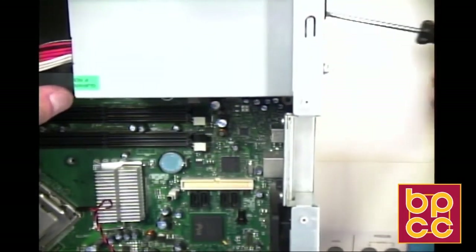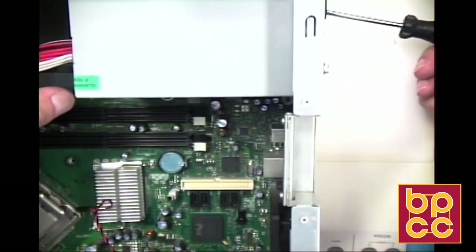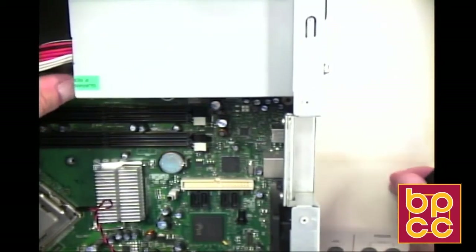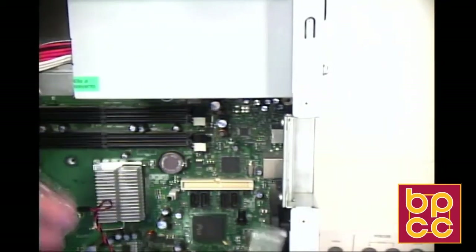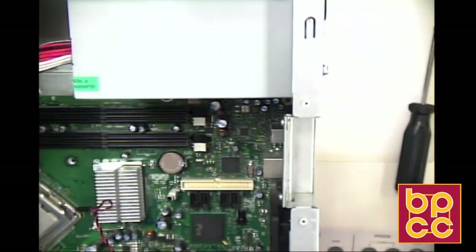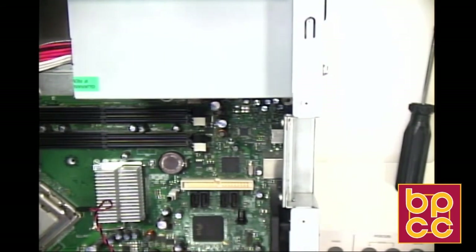We want to make sure we tighten these screws up real good. We're using a basic Phillips screwdriver, but I would recommend that you try to get a magnetic Phillips, because a lot of times when you're working with computers, if you drop a screw, you don't have to dig around and try to find it — especially with all the little components inside. If you have very large hands like mine, it definitely comes in handy.